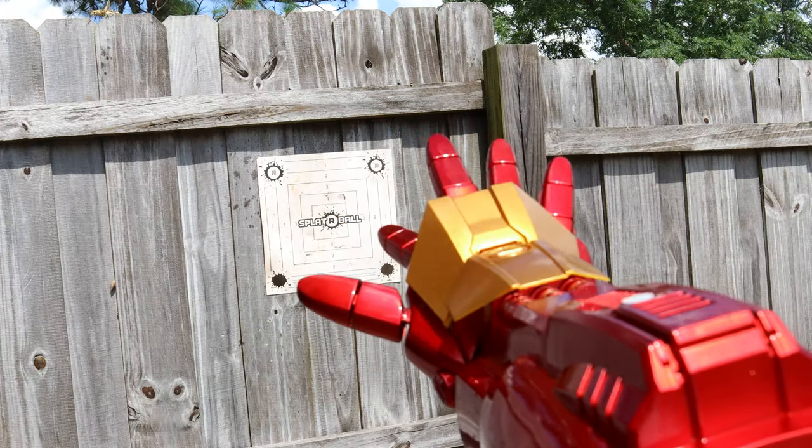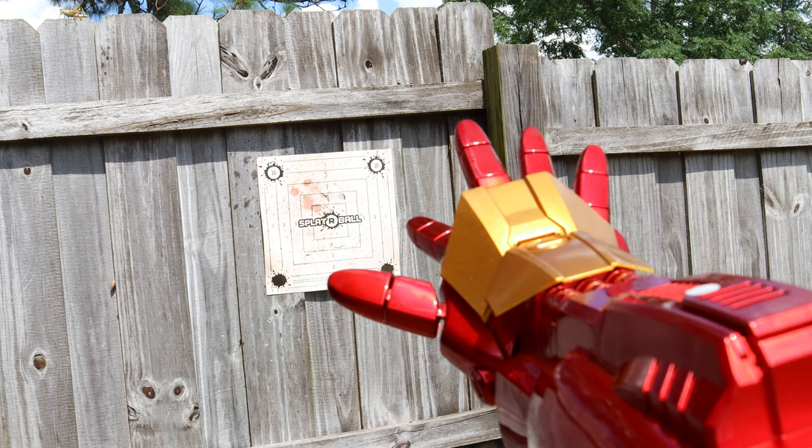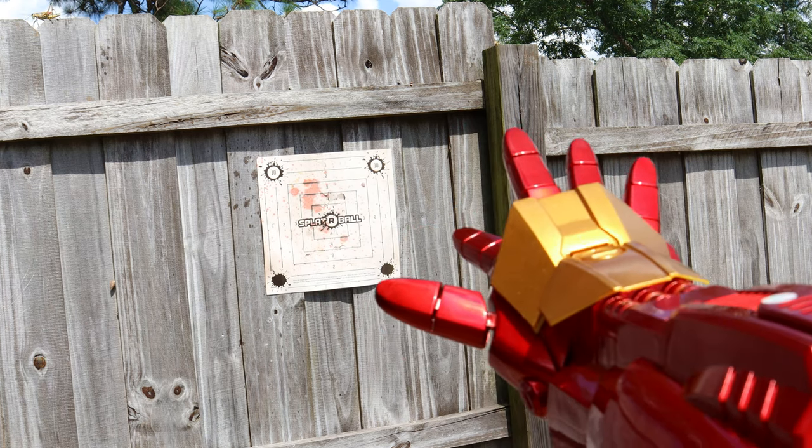Sorry about that, I got stuck for a second. I just don't know what is going on with today — I just keep blanking out. Maybe it's because I'm excited about the gel blaster we are about to unbox.